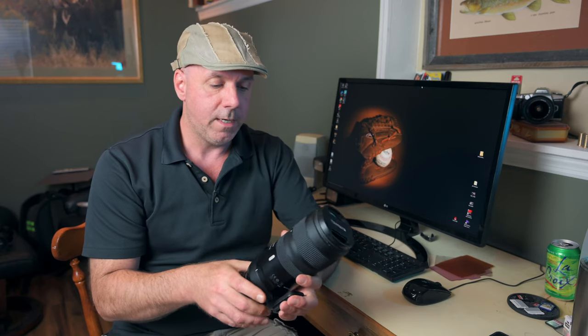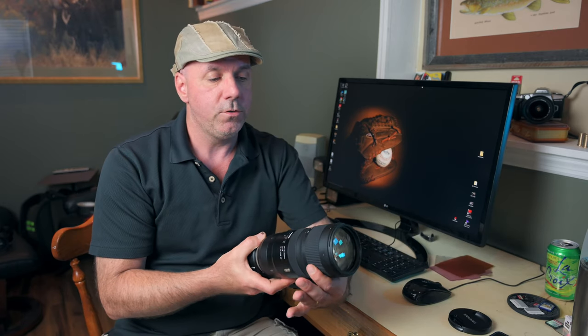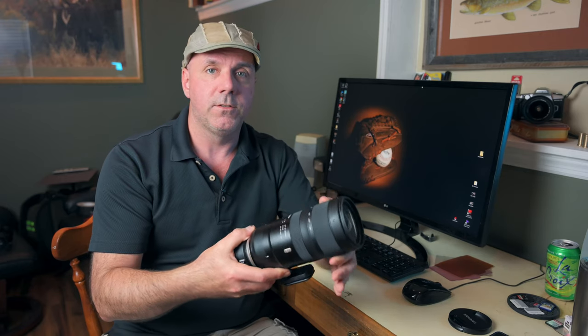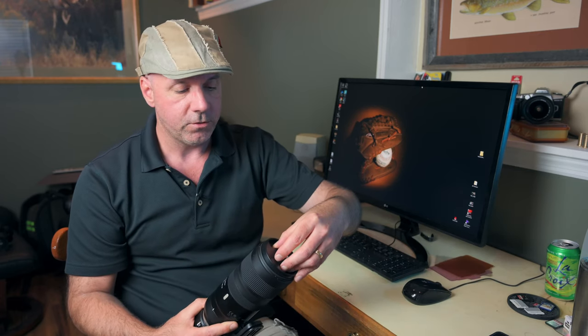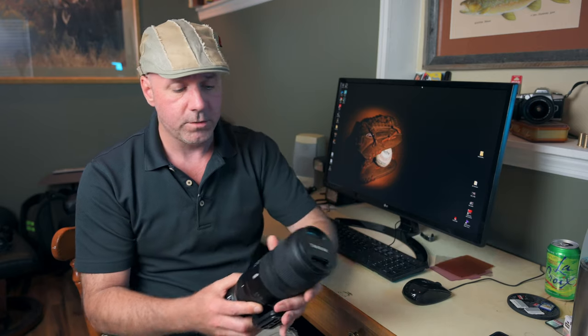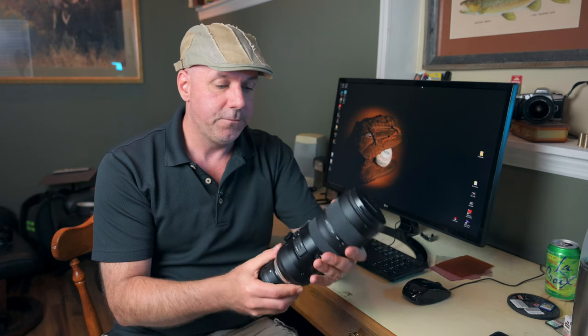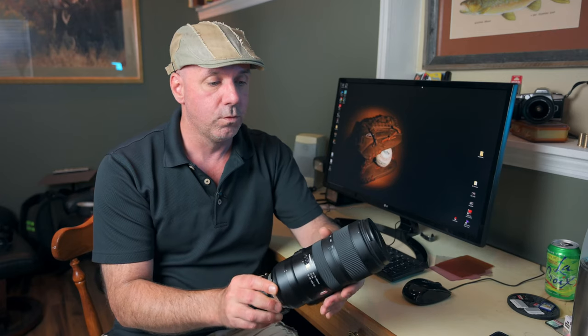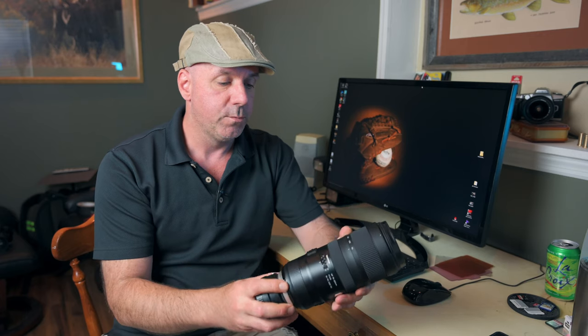Another thing I really like about the lens, which wasn't mentioned in many other reviews, is that when you zoom, all of the movement is internal. The lens does not extend when you zoom out to 200 — it stays the same length. That's a nice feature. As far as build quality, just looking it over and holding it in my hands, it feels very solid with a really nice fit and finish.